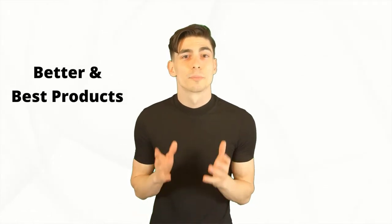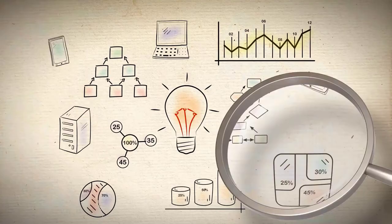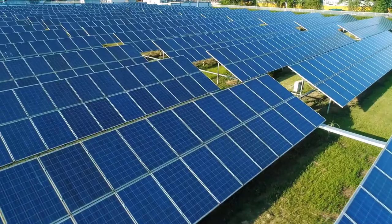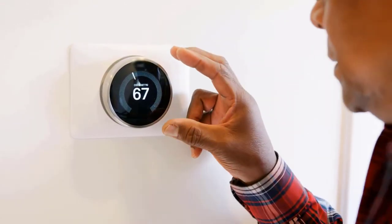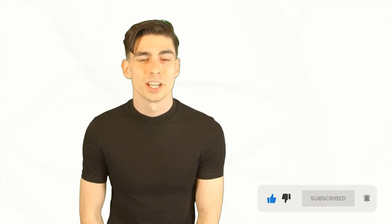Hello there! Here at Better and Best Products, we're a group of product researchers and testers. We test, analyze, and research new and trending products to create a list of top picks for every category based on features, quality, price, and user feedback. Our goal is to create a proper shopping guide so that our viewers can make the best decision. Please like this video and subscribe to our channel to get more product review videos regularly.